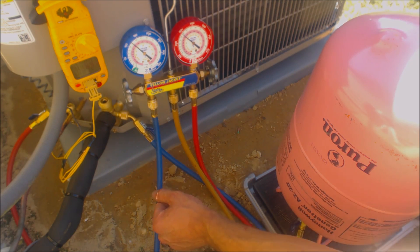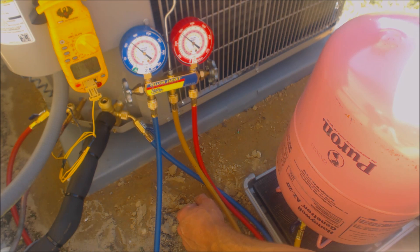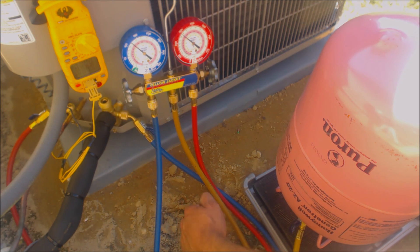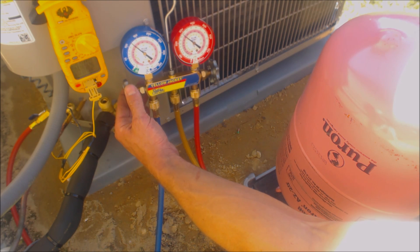I really do like those Imperial Quick Charge 535-C's. I can add a lot of refrigerant in fairly quickly and with no worries.